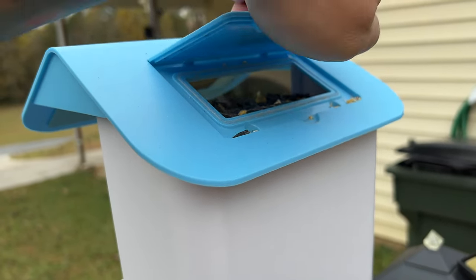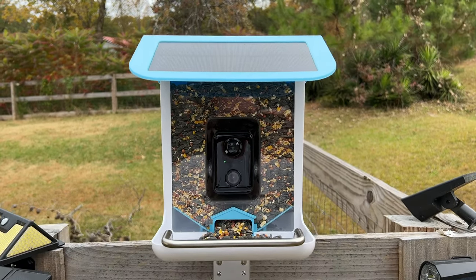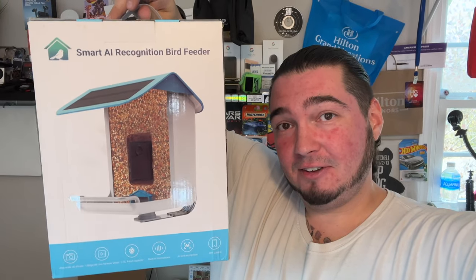This is a daytime audio and video test on the bird feeder. Sadly we haven't had any birds come over yet so I haven't gotten any real clips — that's why I'm making the test clips myself. This is also a nighttime audio and video test on the bird feeder.